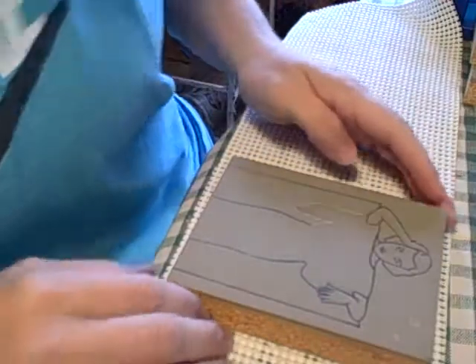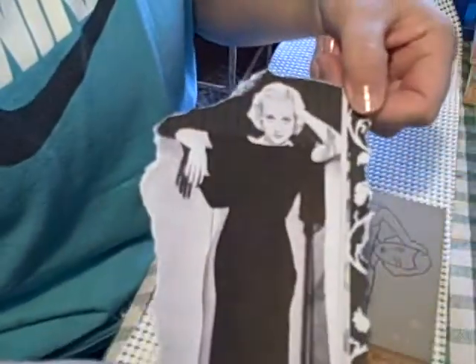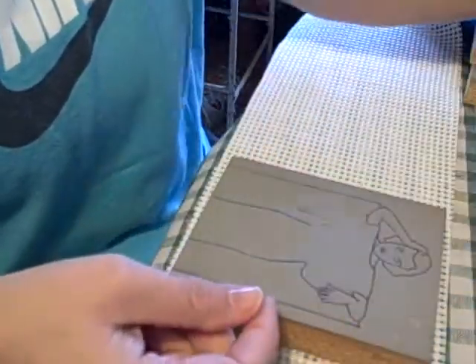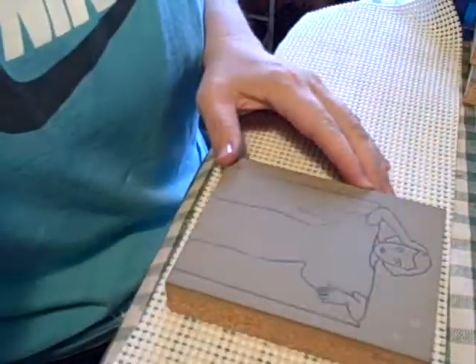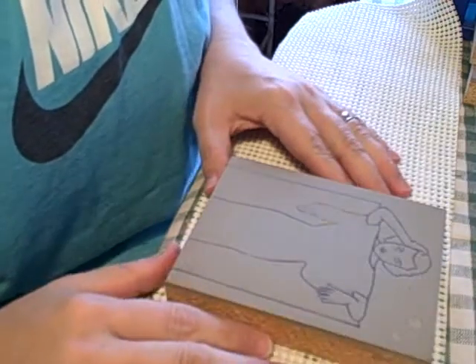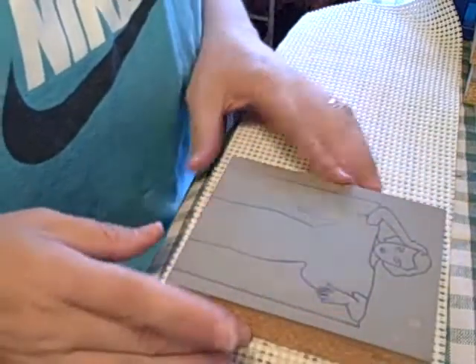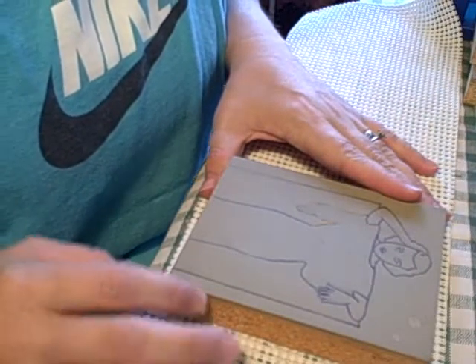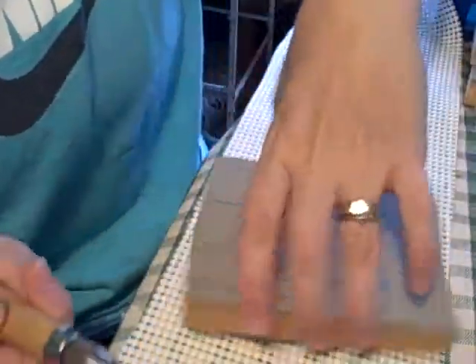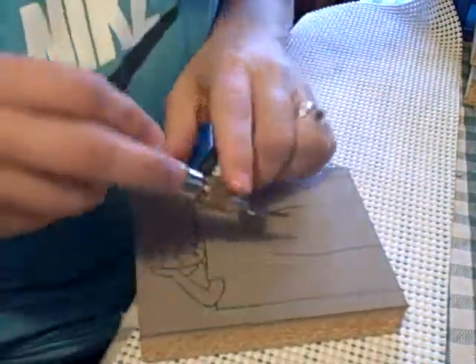I started this linocut last night — it's of Carol Lombard, I just think she's stunning. This lino block I got off eBay as part of a bulk sale. It's kind of old I think, and it's really hard — it's not like any of the lino I've used before.